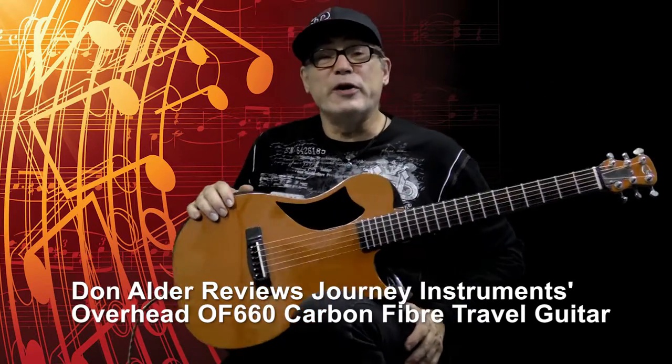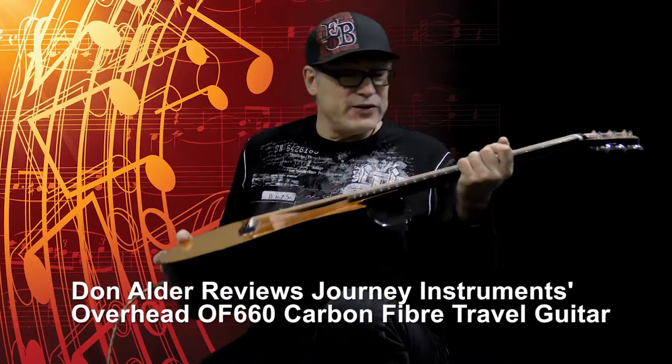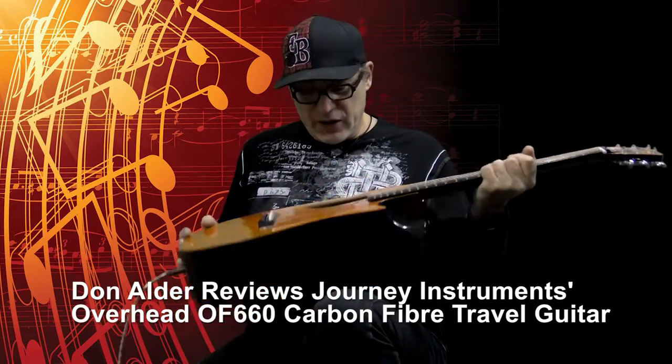Hi there. My name is Don Alder. I'm an acoustic guitarist from Vancouver, BC, Canada, and today I'm going to do a review on this amazing Journey Instruments carbon fiber guitar. So let's get started.